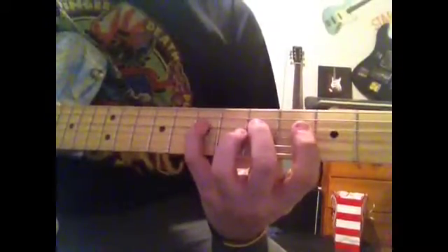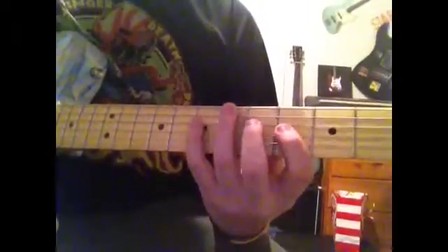You're going to go to the 4th for the G. So you're going to go, then 5, 7 on the D string. There you go.